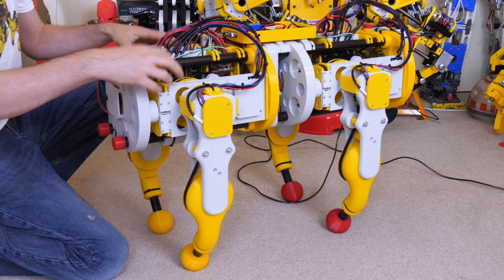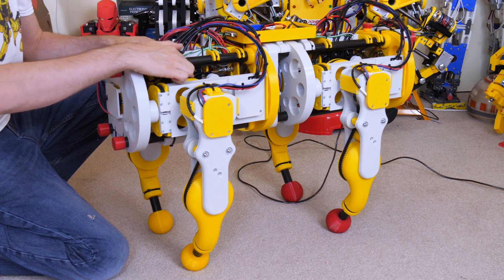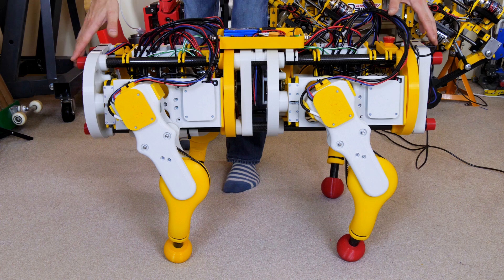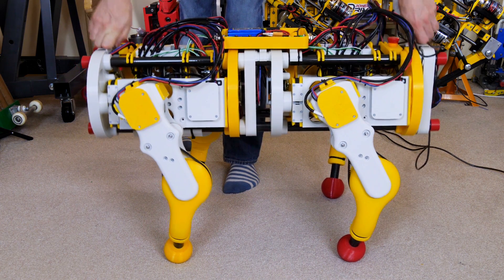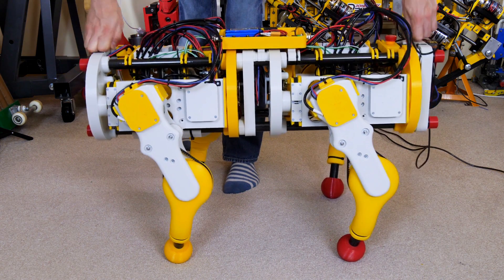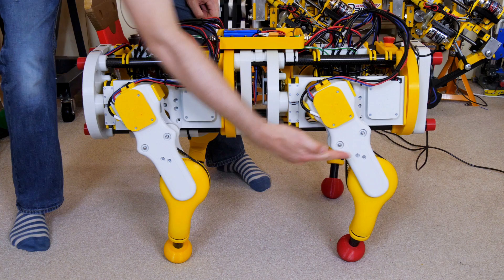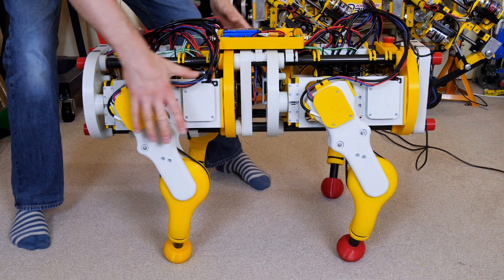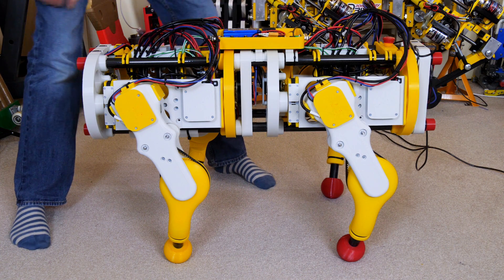Ideally we'd have had a higher gear ratio on these shoulder joints, maybe 8 or 10 to 1, although it's not so easy to fit those pulleys in. Now I've bent the legs — this is how we had it in the last video — and I've actually positioned the feet slightly back so that the center of gravity is brought forward, mainly to compensate for this piece sticking out of the back.